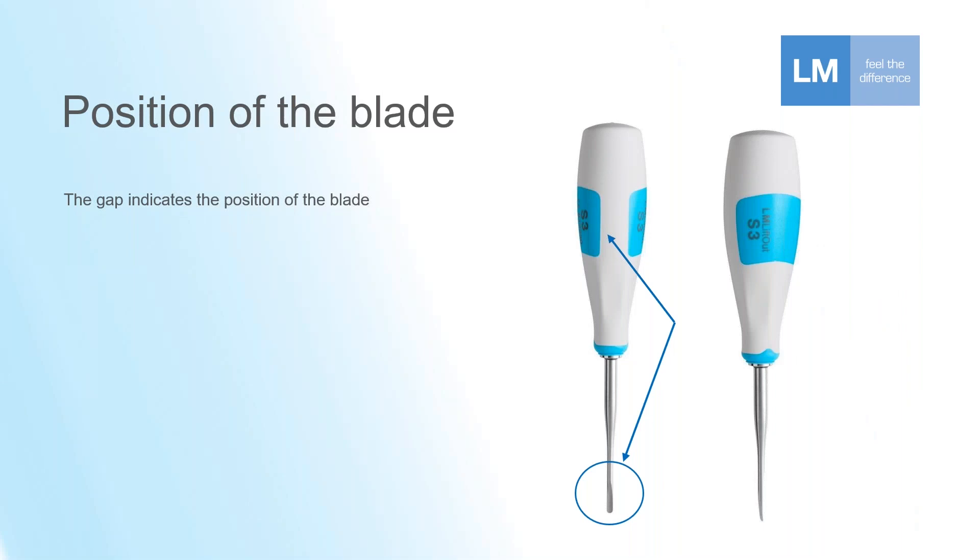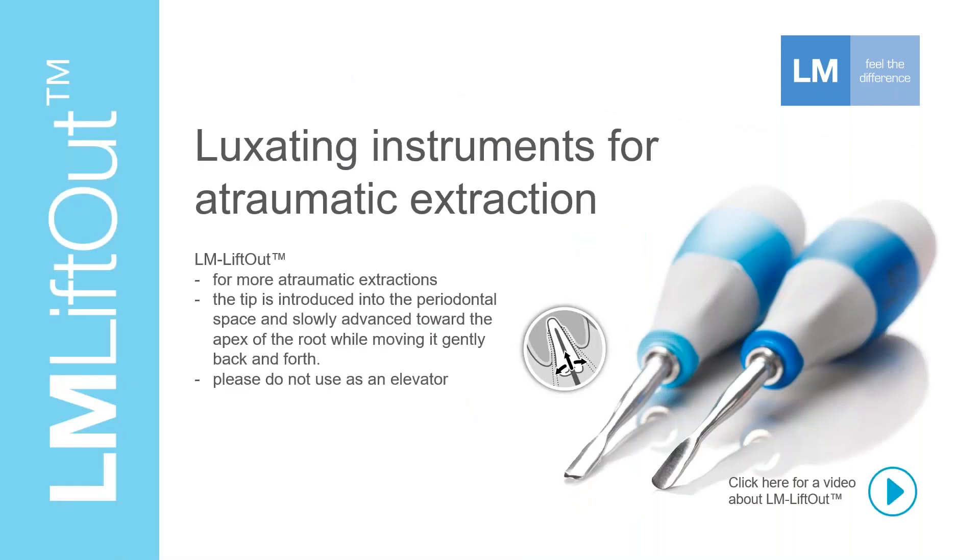Clinical relevance is always an important part of LM product design. A doctor most often knows exactly where the face or blade of an instrument is, but in the event it needs to be double-checked, there is a visual cue: the color band on the handle leaves a small gap on one side, showing a strip of white handle material. That white gap indicates where the face of the instrument is — a very easy visual cue, especially when working deeper subgingivally.